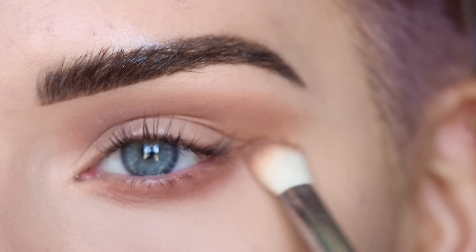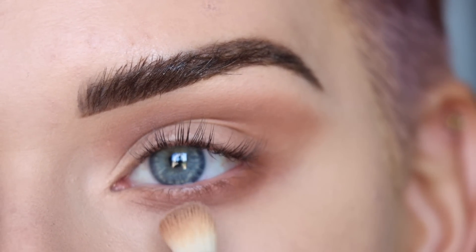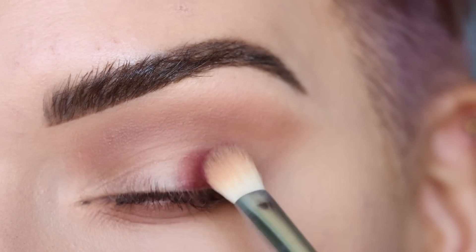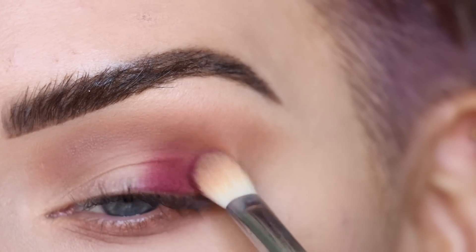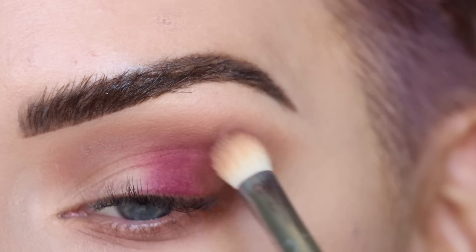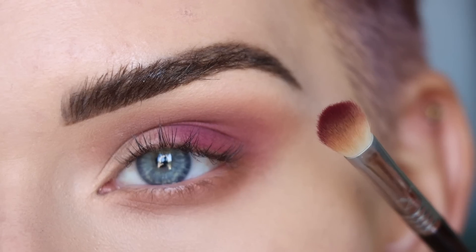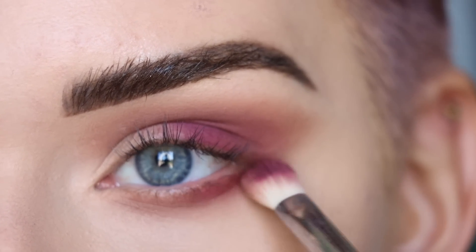As always, connecting the shadow out here on the outer part of the eye. So pretty much I have Schmugla just kind of wrapped around my entire eye. On the same brush I'm going to pick up Zinfandel on the flat side of the brush, tap off the excess, and stamp this on the outer half of my lid. I'm also going to take more Zinfandel on the tip of this brush and run that along the entire lower lash line as well.